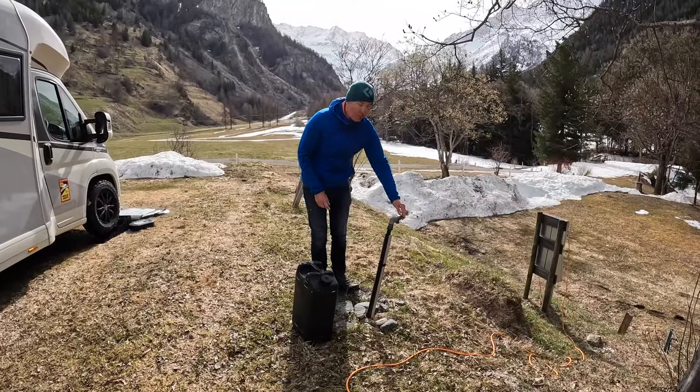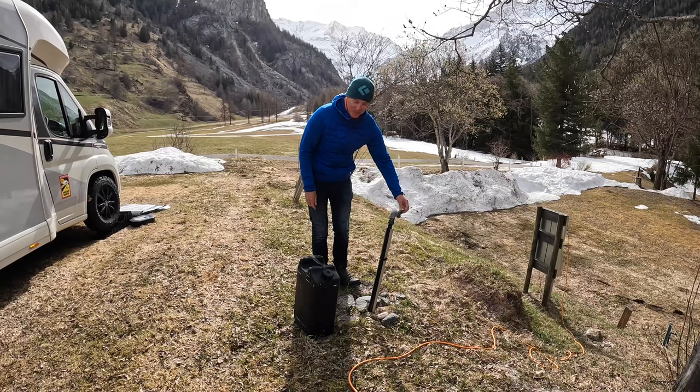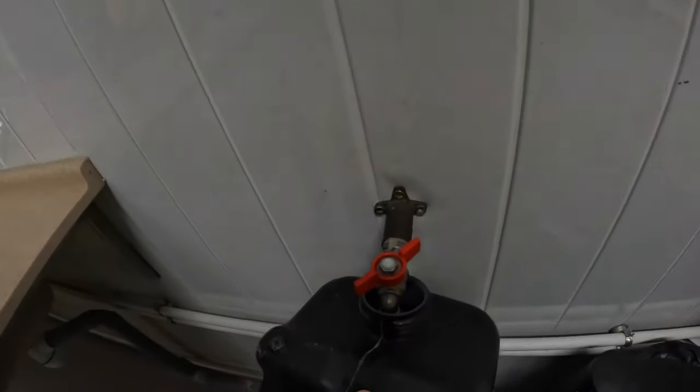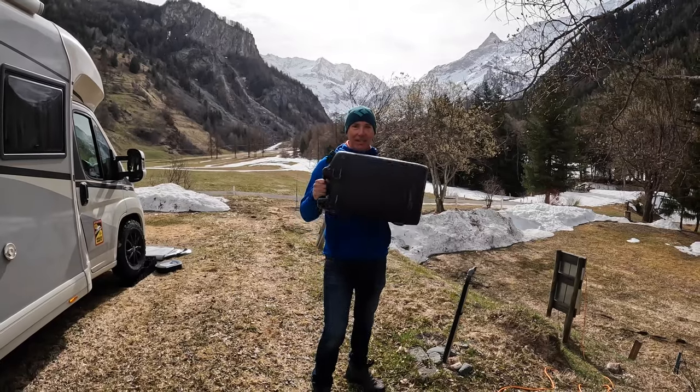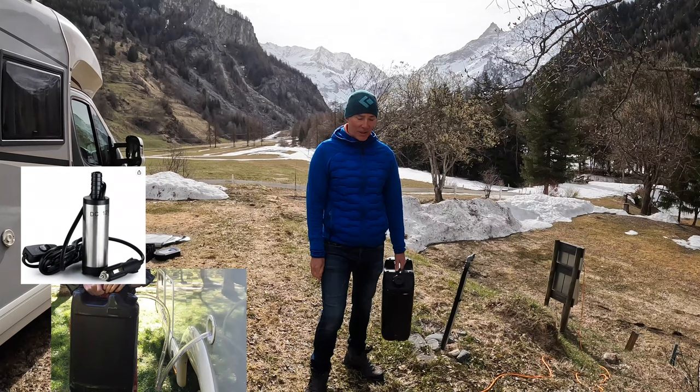On campsites you'll quite often find that the water is not switched on because it freezes up. Our water is all the way down at the main building and it's inside, so what you need is a container to go and fill it up and then drop it into your fresh water tank.